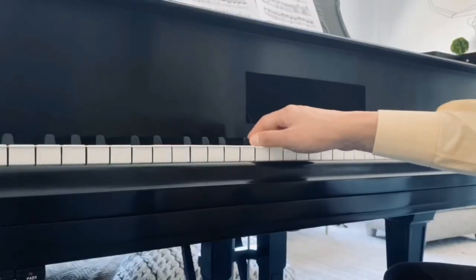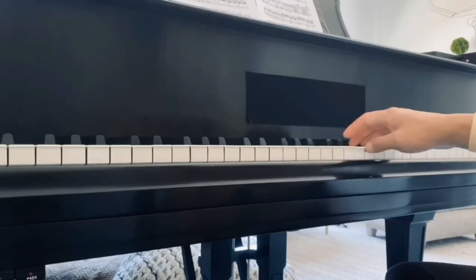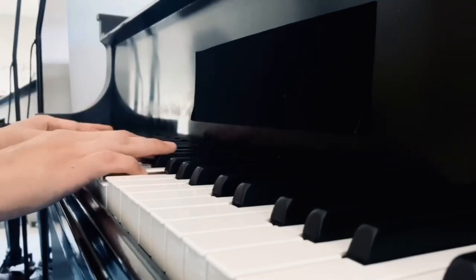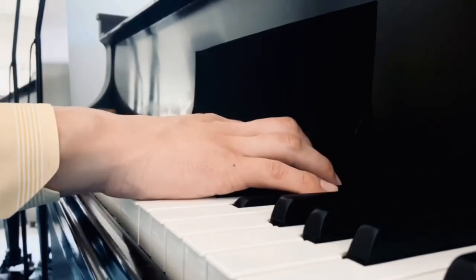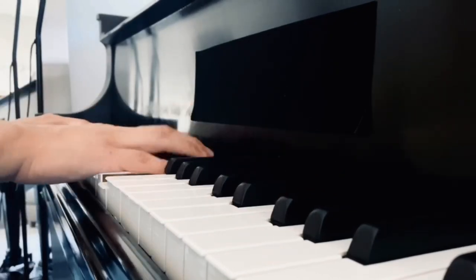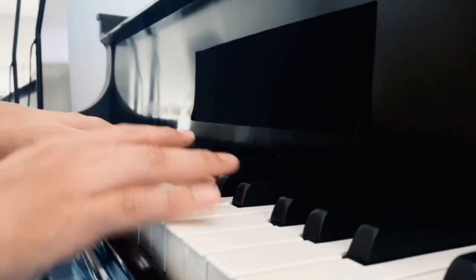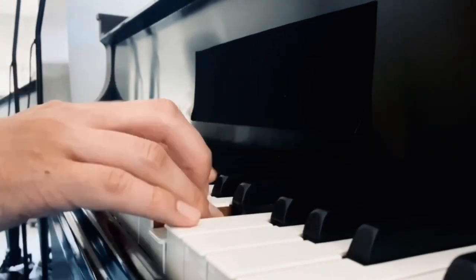The amount of surface of your fingers that you use to enter the key will also produce different sounds. Using the tips of your fingers will produce a pointy, brighter sound, as opposed to using more flesh of your finger, which will produce a rounder, softer tone.